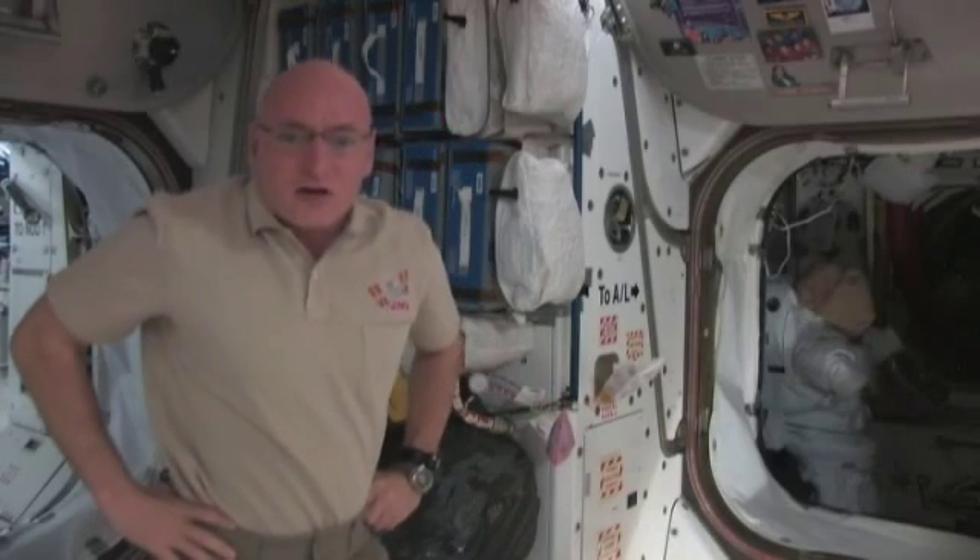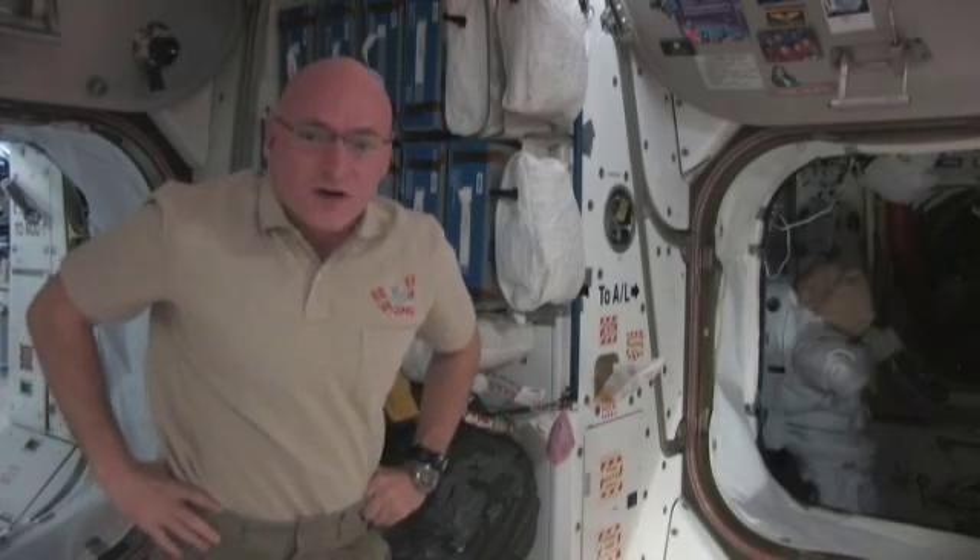Hi, I'm Scott Kelly, commander of the Expedition 26 crew aboard the International Space Station.